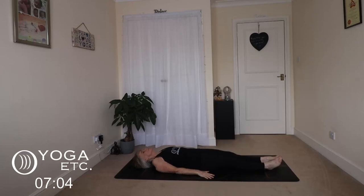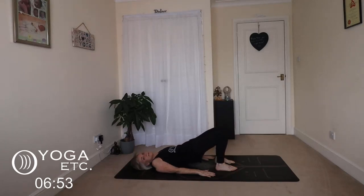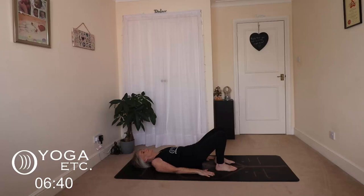We're going to come into our bridge pose. Bring those feet flat on the mat, knees hip-width apart, palms down. Big breath in, push down and squeeze those glutes, squeezing and lifting up. Keep breathing, and lower down.